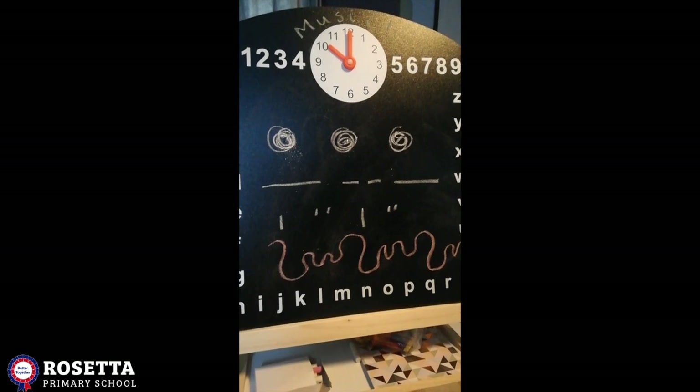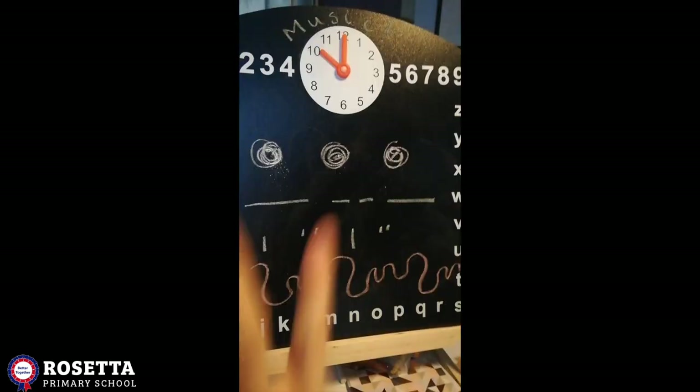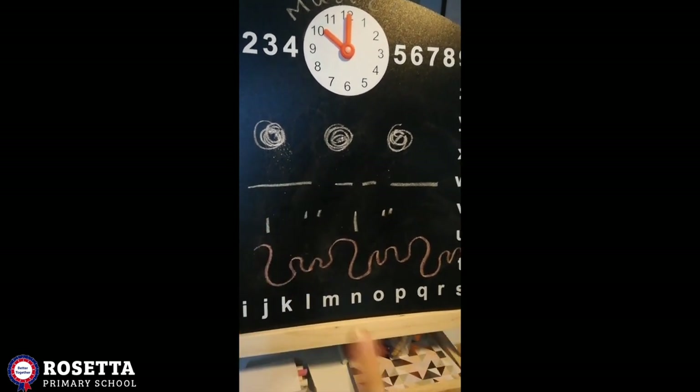Hi reception, it's Mrs Tennacliffe again. So I've got another music challenge for you. On here you can see some musical pictures.